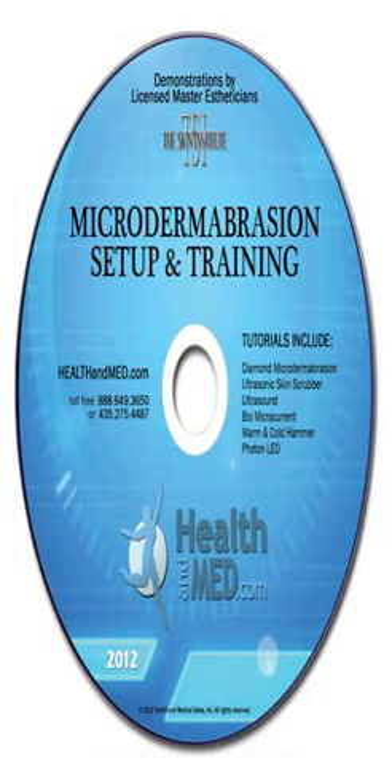Diamond Microdermabrasion Setup and Training DVD. Professional tutorial training on the HEALT Hand MED Microdermabrasion Systems by Master Aestheticians from the Skin Institute Aesthetic School. Comprehensive setup and troubleshooting included — learn the skills you need to get the best results from your Diamond Microdermabrasion System. Over an hour of professional instruction.